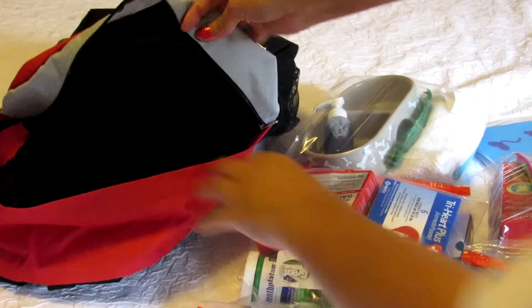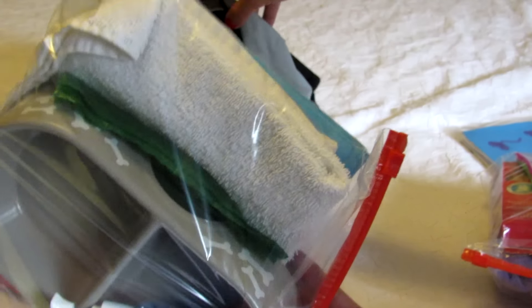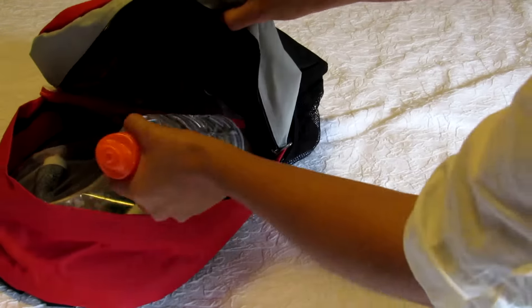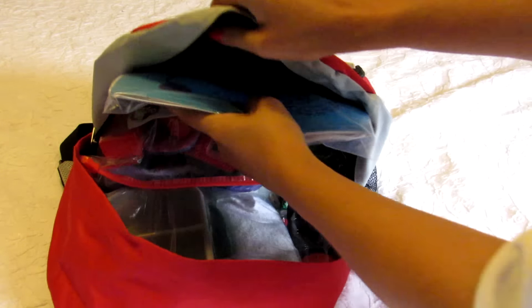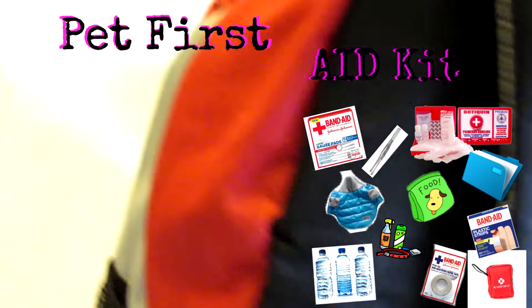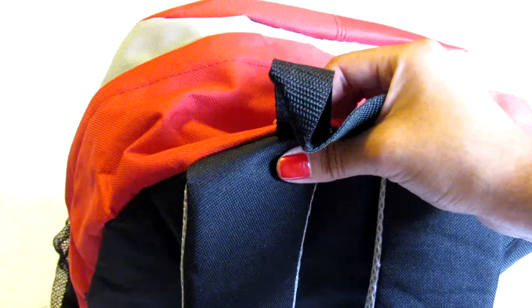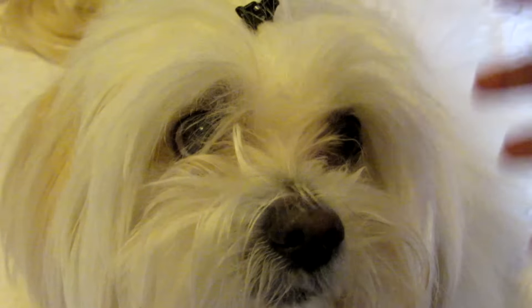Now let's organize everything inside the backpack. Please make sure to have on hand, for any emergency, this backpack with everything inside. Please tell me in the comments — in your country, do you have earthquakes, tornadoes, hurricanes, or floods? For example, here where I live we have hurricanes. My name is Lorena and she's Candy, my Coton de Tuléar.